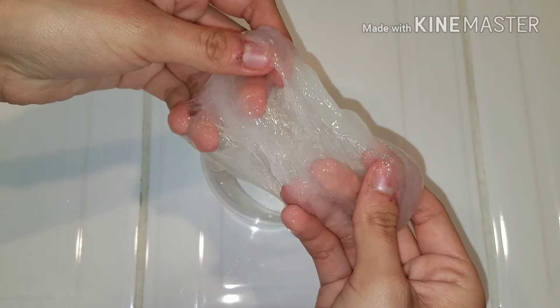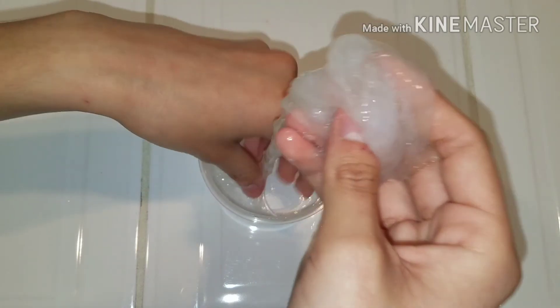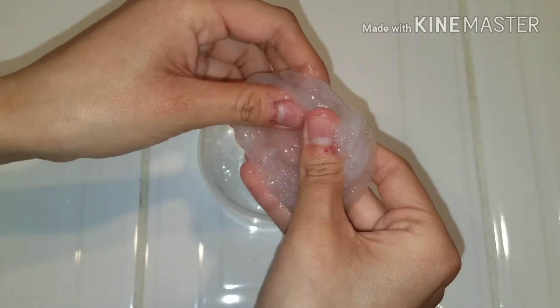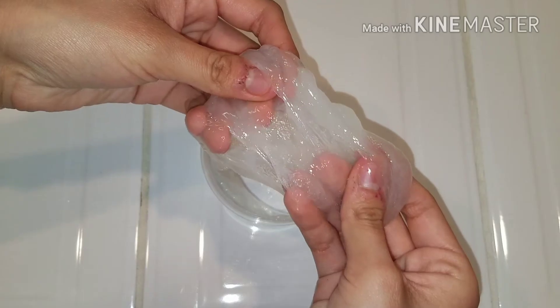The way I did this slime is that I actually added in glue. So if you guys go back and replay that, you can actually see that I added in glue. But there is another way that these fake slimers will trick you, and that is the way I'm going to be showing you guys today.